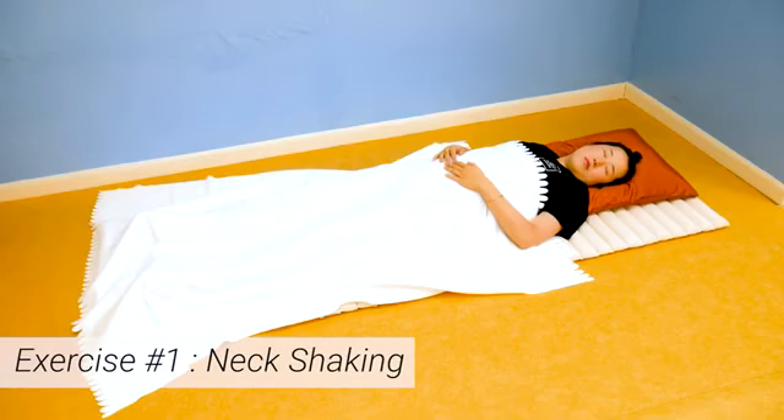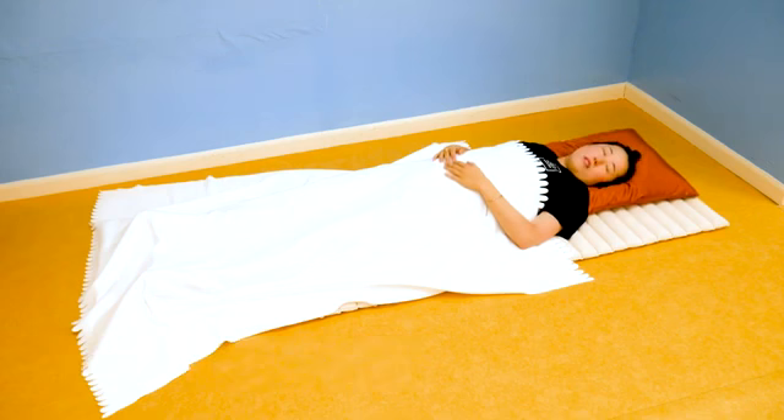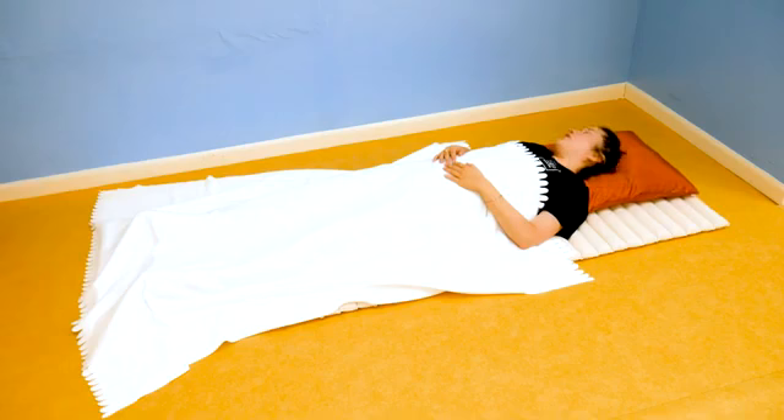Let's start with exercise number one: neck shaking. The biggest reason why it's so hard to get up in the morning is because your brain is still asleep. So we need to wake up that brain so that you can get up and get your day started. Simply shake your neck side to side while shaking your head side to side. Breathe out gently to release any fatigue that's still remaining in your body.